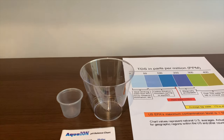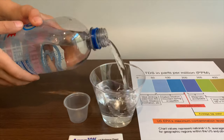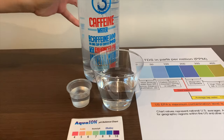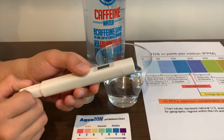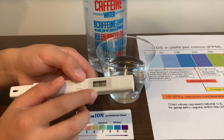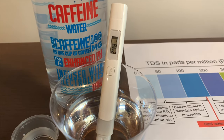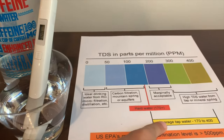Let's pour some water in. First, we're going to test the TDS level. If you want to buy this TDS tester, check the link down below. Turn on the TDS tester. Make sure it says 0 and put it in. 248 — that is average tap water.